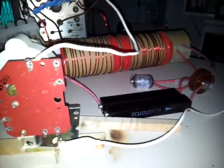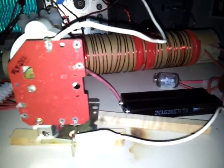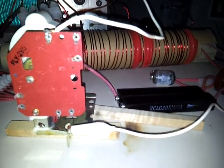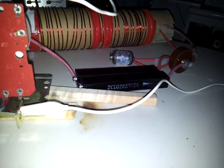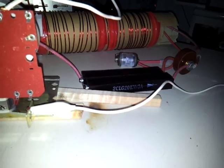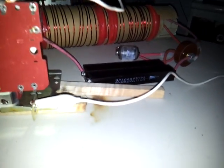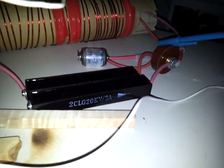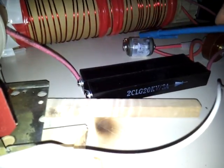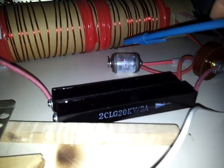Hello everyone, welcome. I'm pulsing a flyback transformer coil. I have a new setup here — a new high voltage capacitor, which simplifies matters. There's a spark gap, probably can't see it because of my flash, and I have some new diodes.